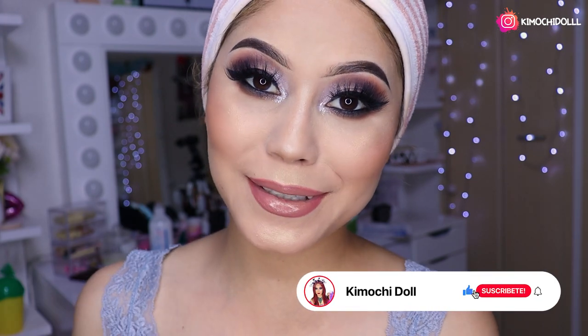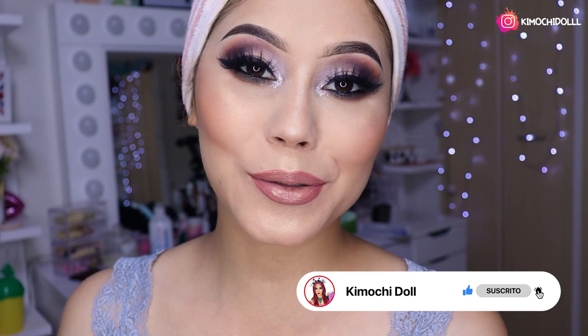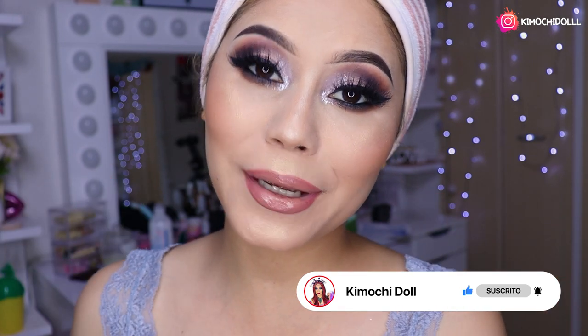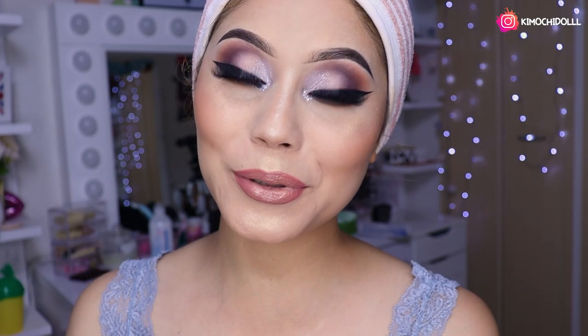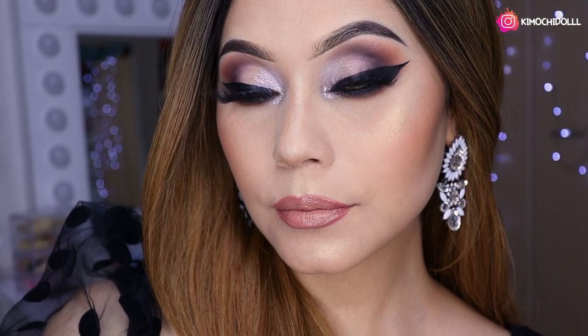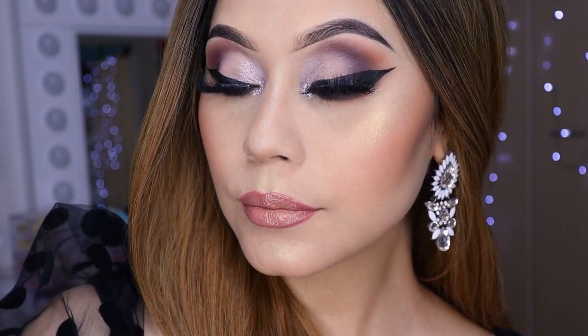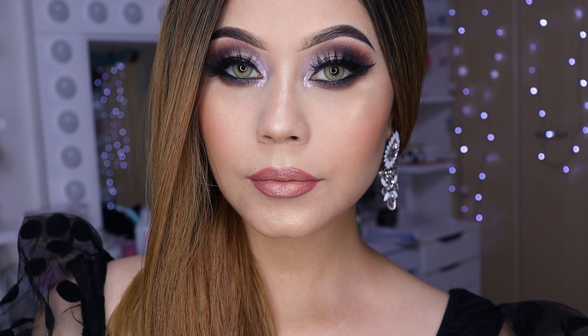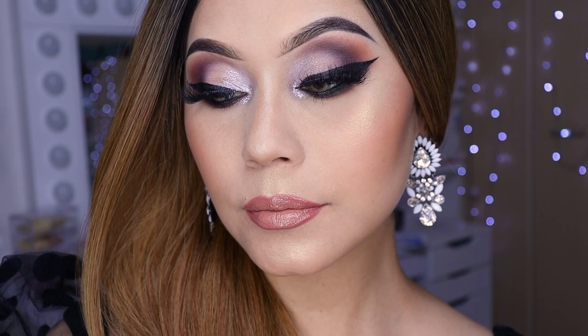Este sería el look súper elegante para la noche. Espero que les haya gustado, a mí me ha gustado muchísimo. Si les gustó este look no olviden dejar sus deditos arriba y compartir este tutorial, así me apoyarían un montón. Cuídense mucho, gracias por verme hasta este punto. Si son nuevas las invito a suscribirse aquí abajito para no perderse el próximo video, y activen su campanita. Cuídense mucho y nos vemos, chau.